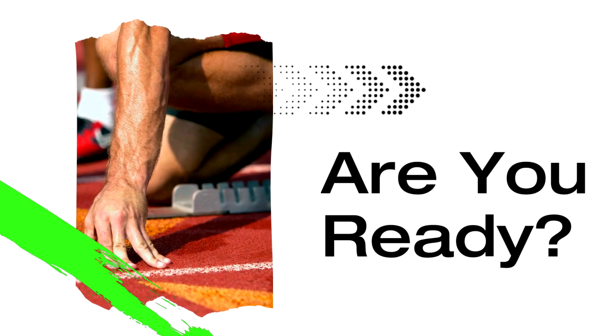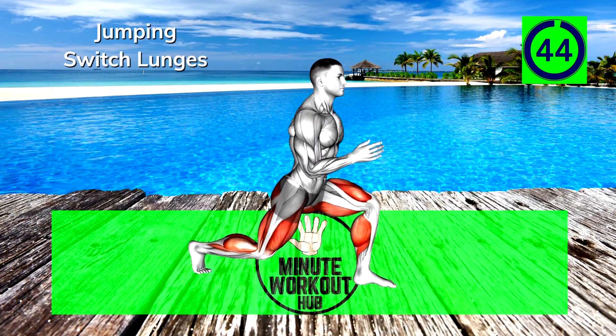Welcome back to another amazing 5-minute workout. We're going to hit it hard today. Let's go! First up, jumping switch lunges.